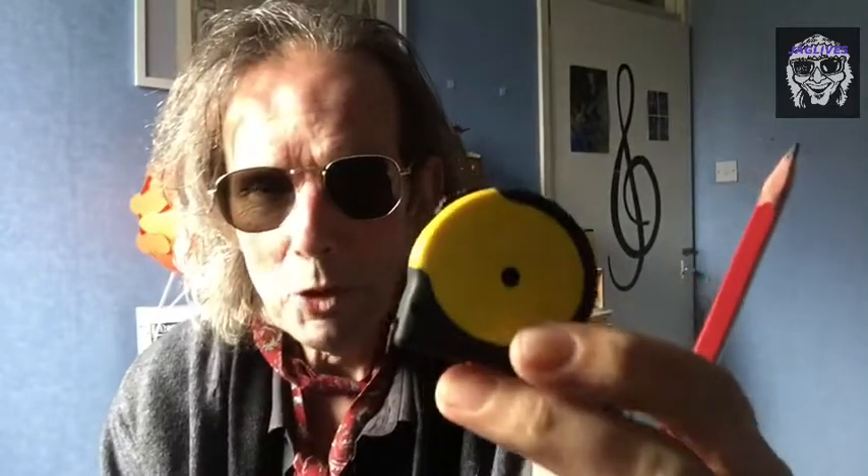Good morning folks and welcome to Jag HQ where today we're going to be talking about this thing here. Yes, this is a carpetless pencil folks. It's just one of these random things that comes into the world of Jag Libs, and we'll also talk about the tape measure. These things are DIY stalwarts and I hate DIY, so I don't even know why I'm doing this.